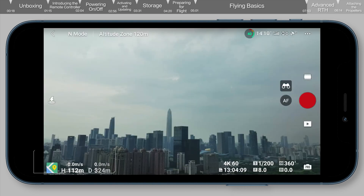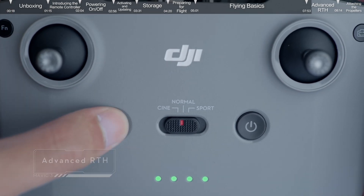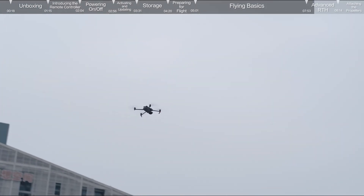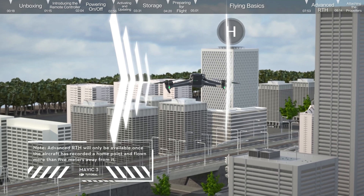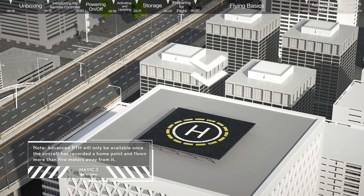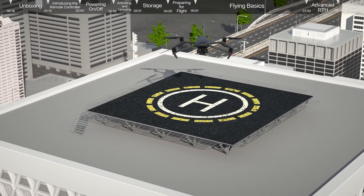Advanced RTH: tap the RTH icon on the left side of the screen and hold, or press the RTH button on the remote controller and hold to initiate RTH. As long as the ambient light is sufficient for the visual sensing system to operate, Advanced RTH will be automatically activated and the aircraft will plan an optimal flight route to return to the home point.